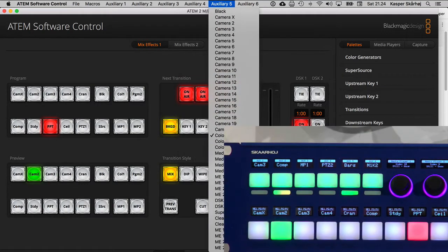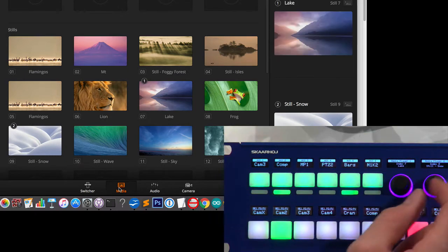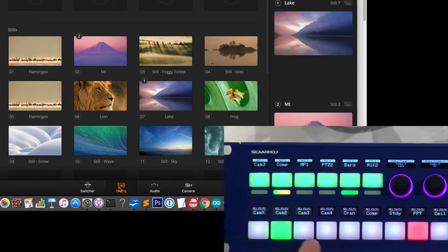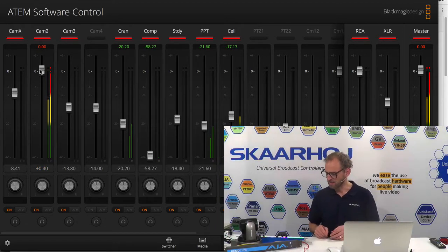We also have the Media Player, and these encoders will allow me to change the media stills in Media Player 1 and Media Player 2. These multi-level LED bars are hooked up as confidence monitoring for the audio input on inputs 1 up to 6. If I go to the audio, you can see we have audio on camera 2 — I'm now turning that down, but now I'm turning it all the way up and we can see it's peaking. So that's really useful. Those LED bars are so cool with three RGB LEDs inside — we can use them to signal VU metering, steps of some sort, or just be a tally lamp with a solid color.